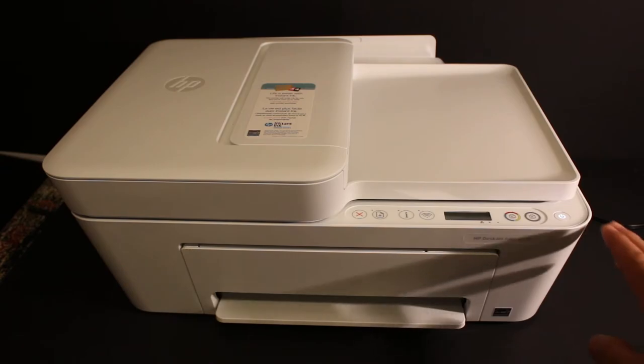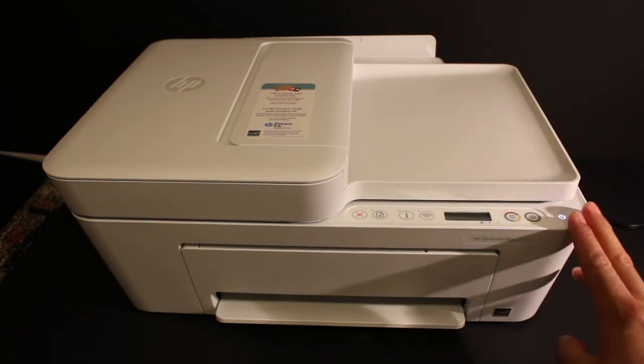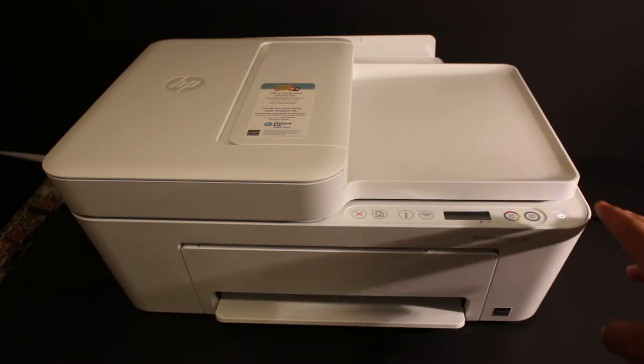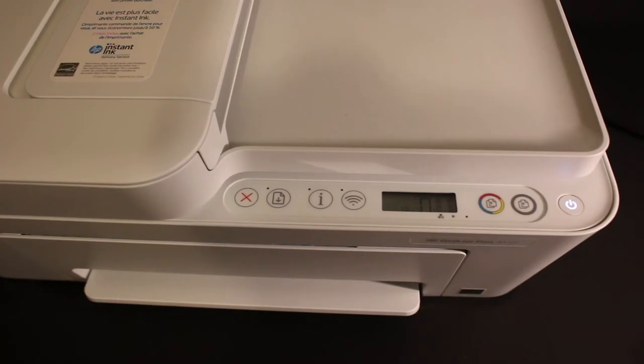Today's video is about the HP DeskJet Plus 4155 printer. I'm going to show you how to reset this printer. The first step is to switch on the printer and wait for the display screen to work.